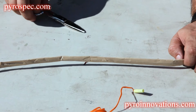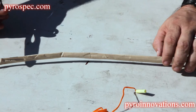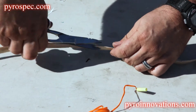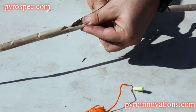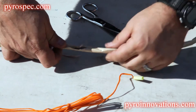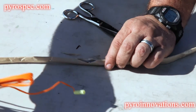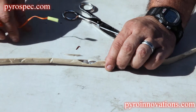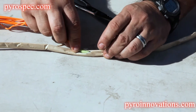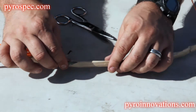Always make sure that you have no part of your body over any muzzle of any device while you're doing this. Start by cutting the edge of the quick match with a pair of scissors or your end cutters — your tool of choice. Open it up, expose the black match inside, and you're going to take the tip of the electric match and lay it along the black match, making sure you are right up along the black match and not inserting between the layers of paper.